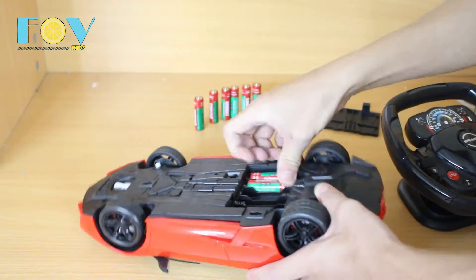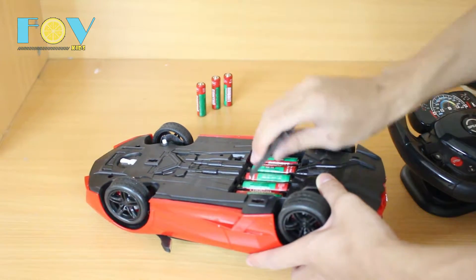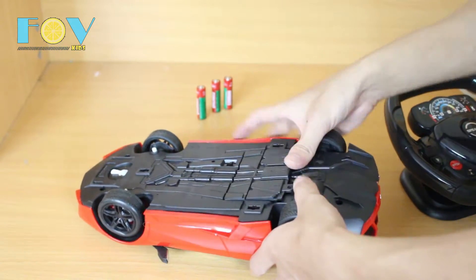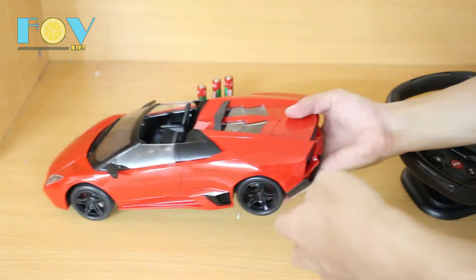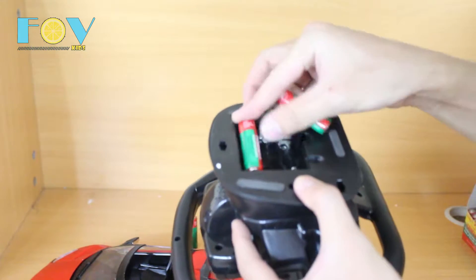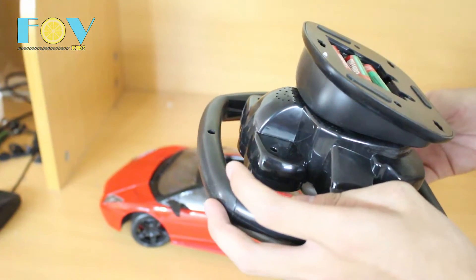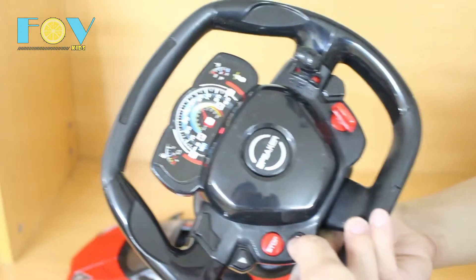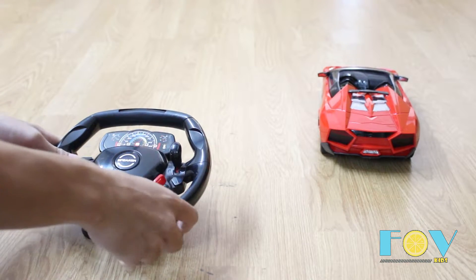The car requires 5 batteries, so that's 1, 2, 3, 4, and 5. And the controller itself requires 2 batteries. Let's close it up, turn it on. Ok, that's on. Now let's turn this thing on — oh, it just feels like the real thing.